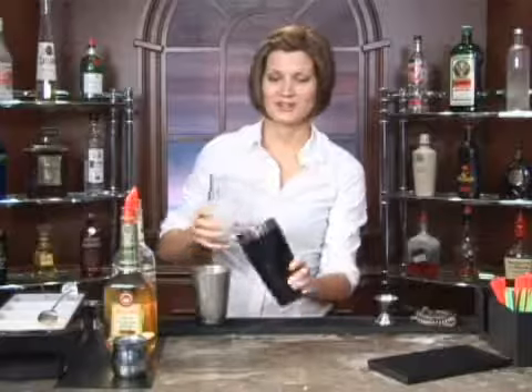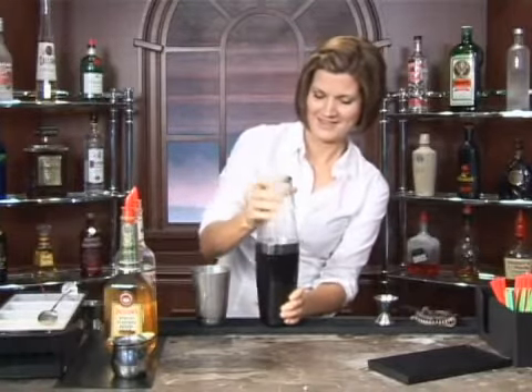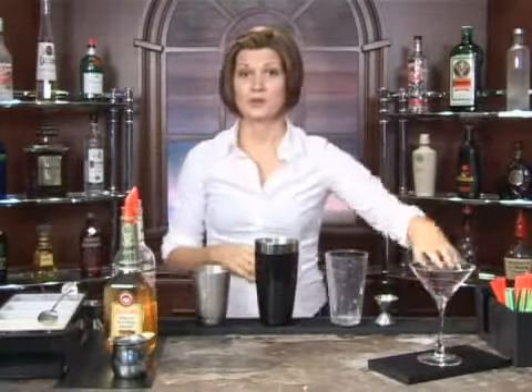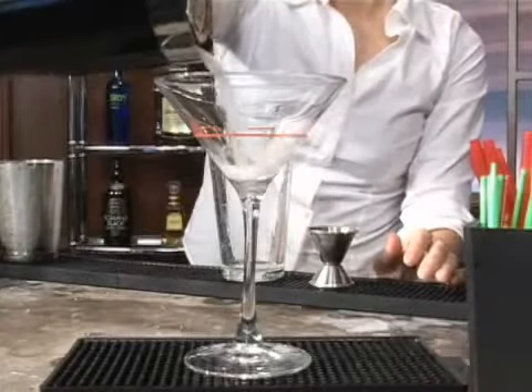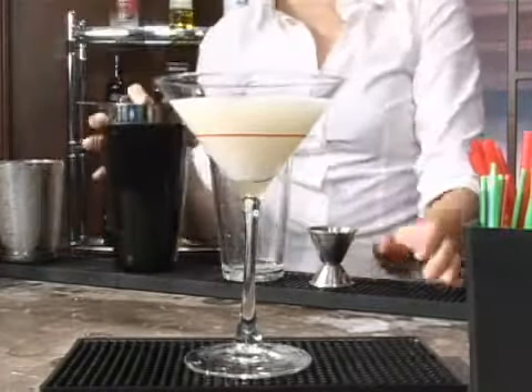Go ahead and shake that up. Now I'm going to serve this in a cocktail glass. We're going to put our strainer right on top of our shaker, hold it on nice and tight, go ahead and tip that over, and pour that right in. And there you have it — a Babby's Special. Cheers.